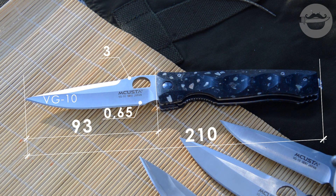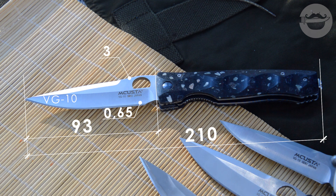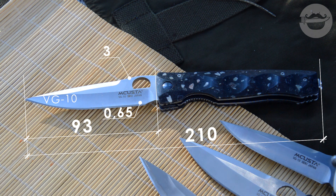Сталь на клинке — VG-10, это японская сталь. Японцы очень любят эту сталь, ставят её где ни попадя. Изобретена она была специально для ножей, что не так часто в мире металлургии происходит. При хорошей термичке и использовании по назначению — сталь отличная и очень сбалансированная. Но к современным топовым сталям она уже давно не относится.